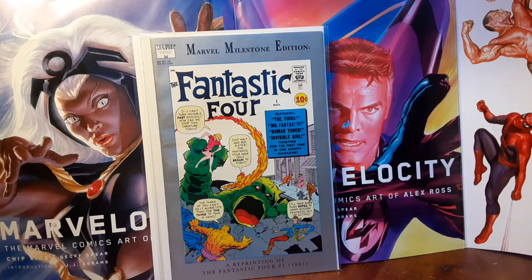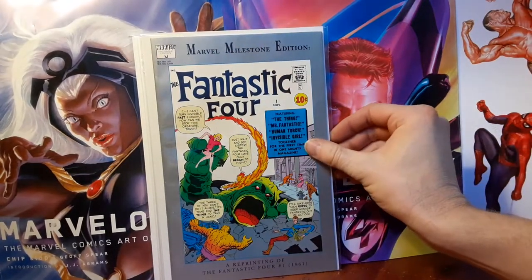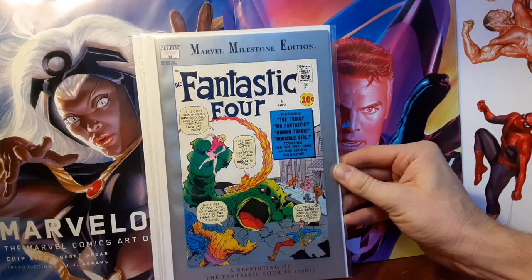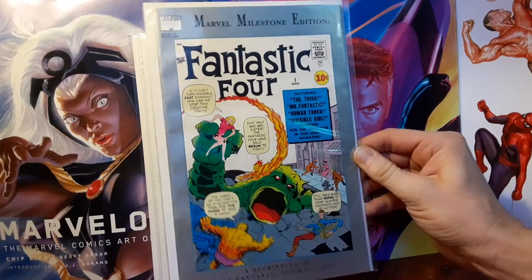Got some of that Marvel Milestone Edition goodness. These were printed the month 30 years after the original comic came out. It's like a 30th anniversary type of reprint that had this metallic sheen, some type of metallic silver-like paint. That gave the paper stock quality a little bit firmer and allowed it to have bends a lot more than your average comic.